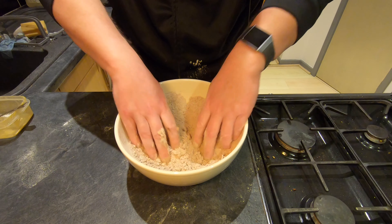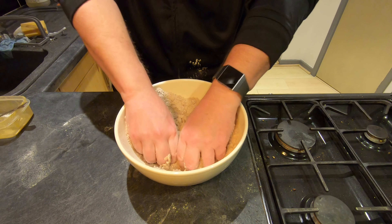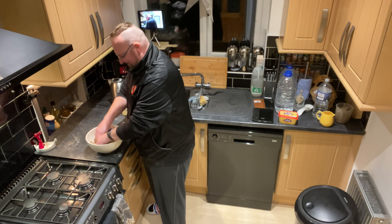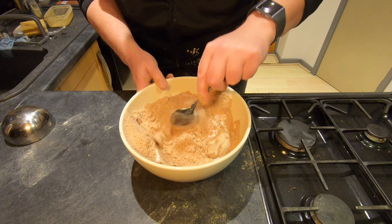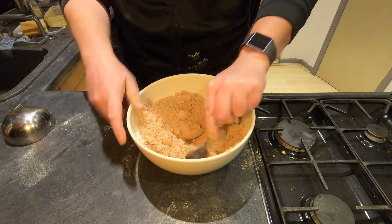You're supposed to use butter but I find it works just as well with this. I'm going to add four tablespoons of sugar and then I'm just going to stir that in, so it's all mixed nicely.